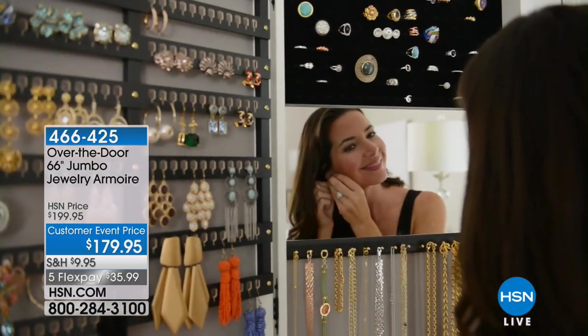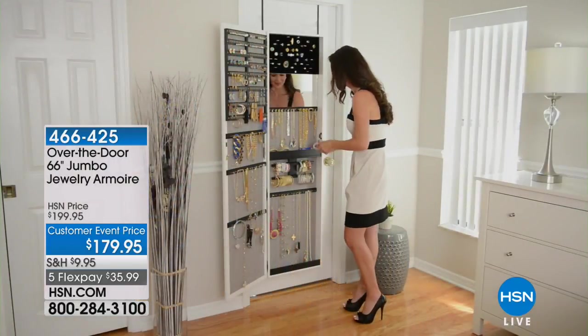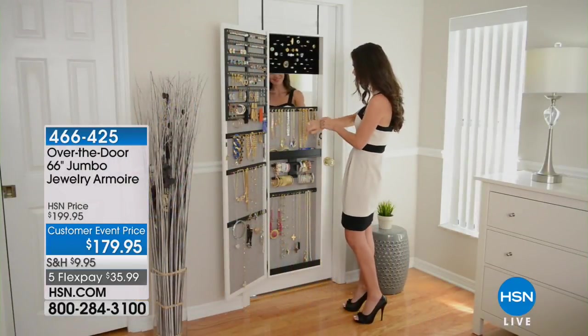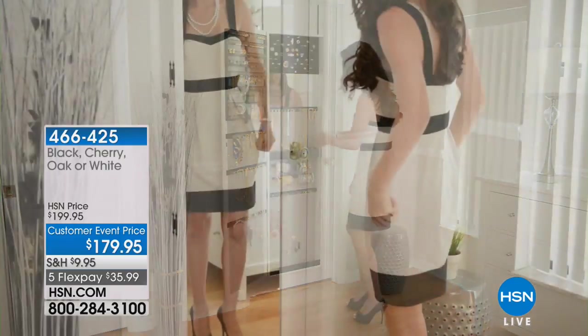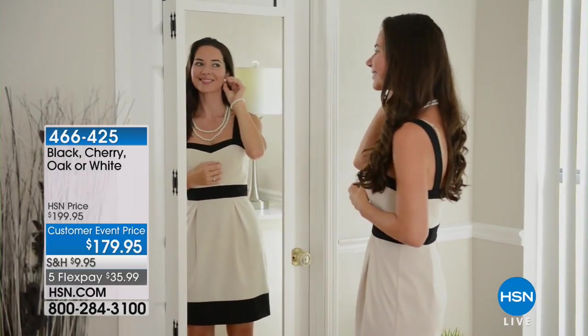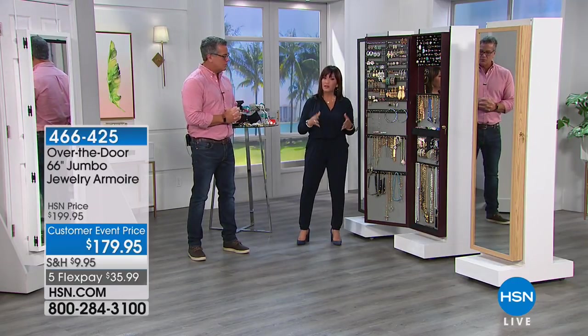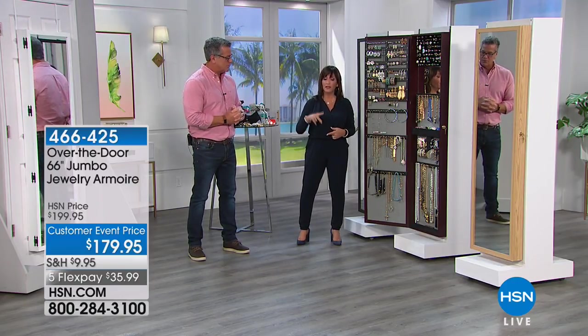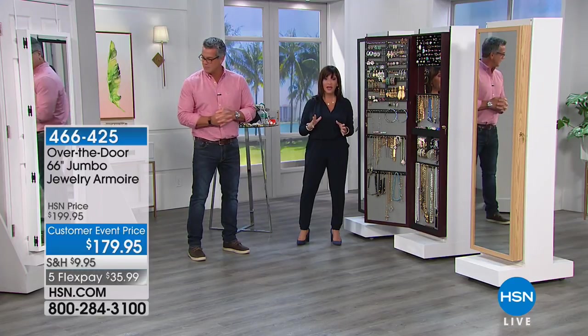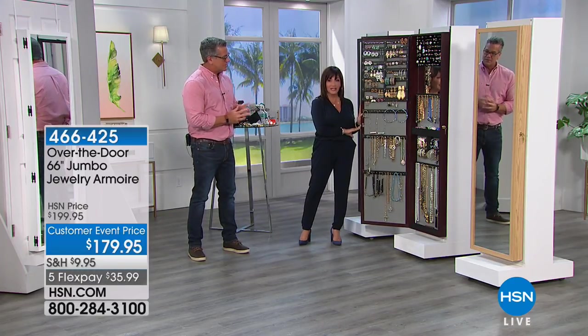Just like Guy right here - bigger is better, more is more. This is the very biggest armoire that you will find anywhere on the market. This is made in America, it's fully assembled. You asked for it, so we brought it to you. We originally started with the armoire that we sold hundreds of thousands of - it's 48 inches tall. But then you bought one and then you bought two, so we decided to make for you the Jumbo armoire.